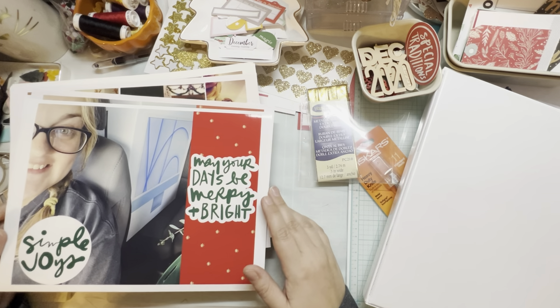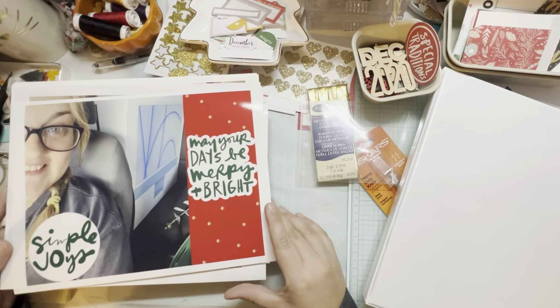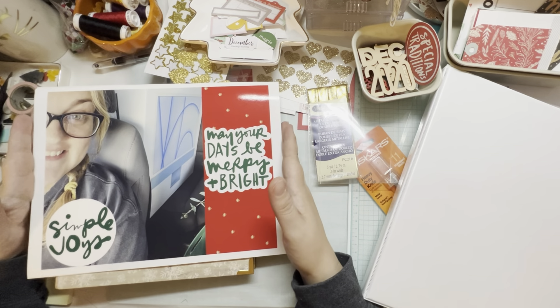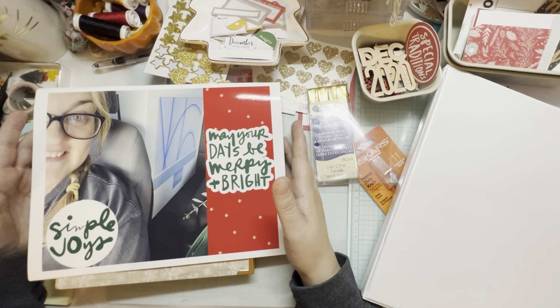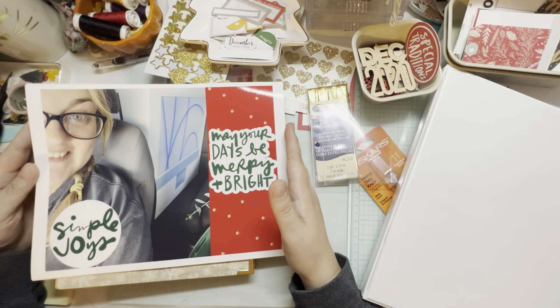Part of that included buying a course on the Ali Edwards website. She had her digital classes, some of them, for $5 a few weeks ago. And I purchased the Create with Canva one.